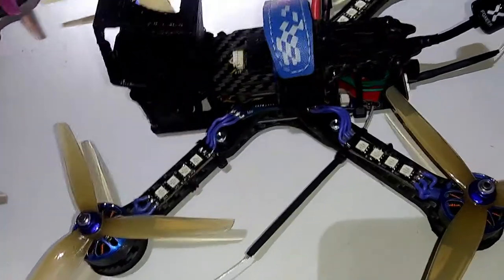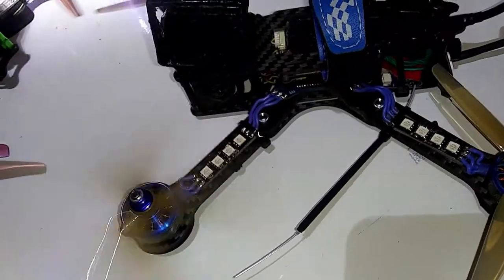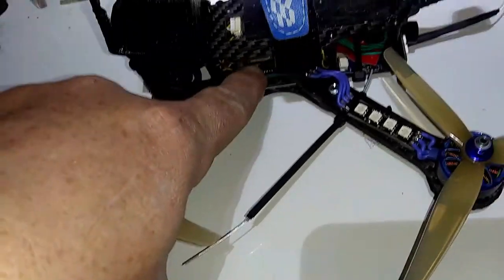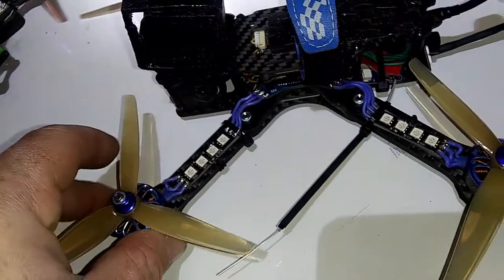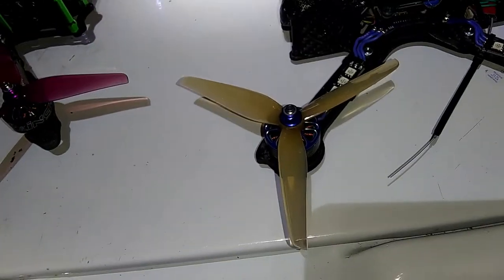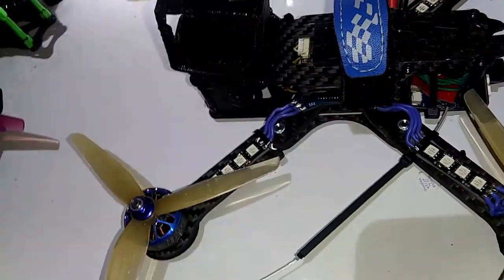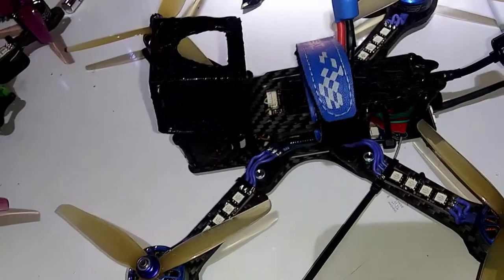When it comes to a budget build, with everything being cheaper than high-cost FPV gear - if I bash it, am I going to be able to repair it? Everything on here I can repair singly for under twenty dollars. Except for the stack, everything else - the VTX, receiver, LEDs, motors, camera - everything is about 25 dollars and under. You typically break one thing at a time, so it's an awesome budget basher. It flies phenomenally, flies like a high-end drone, but it's repairable at low-end drone costs. That's what I love about it.